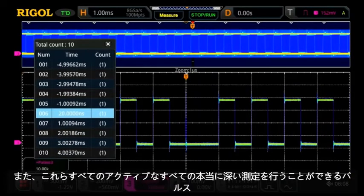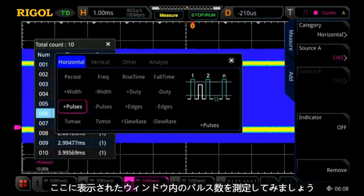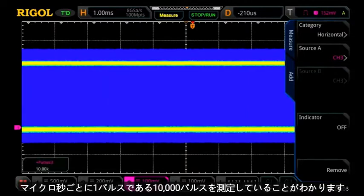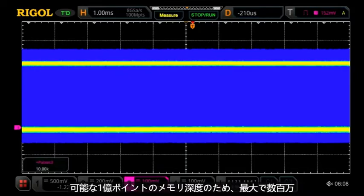We can also take really deep measurements of all this activity. We turn off the zoom mode and add a measurement — let's measure the number of pulses within the displayed window. Here we can see we're measuring 10,000 pulses; that's one pulse every microsecond within this 10 millisecond display window. Those measurements can be made up to millions because of the 100 million point memory depth shown within the display.